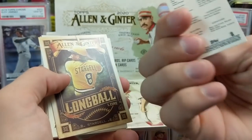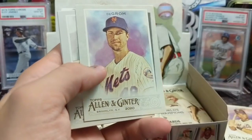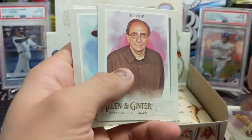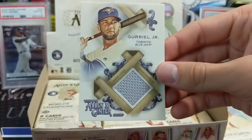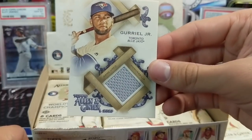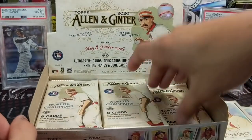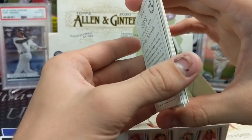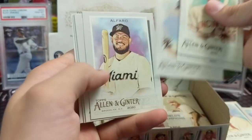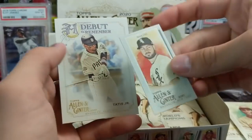Got our first hit — first off we've got an Erinola mini, just a regular mini. You can obviously see the difference between the A&G back and the regular back. Long Ball Lore insert. There are high-numbered cards in here too — the SPs don't usually do all that much. That was a relic. The relics do look cool this year — I'm a big fan of them. Having seen lots of years of Ginter, it looks different. Some people may be disappointed because it doesn't look quite the same.